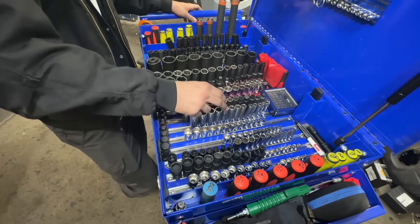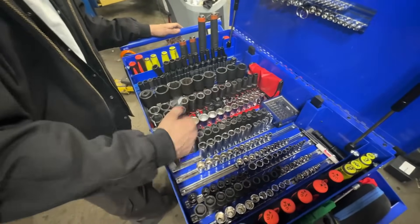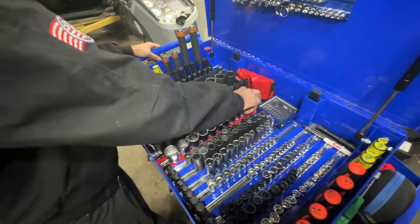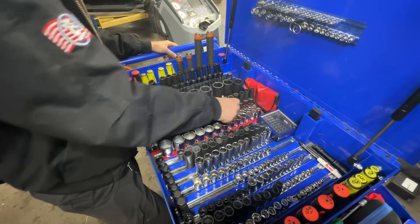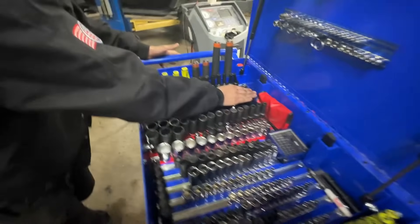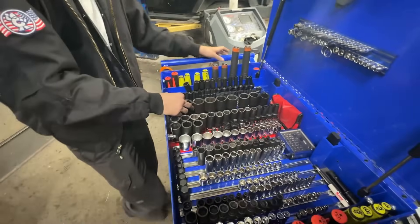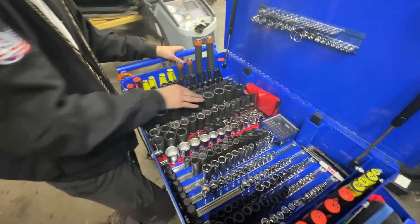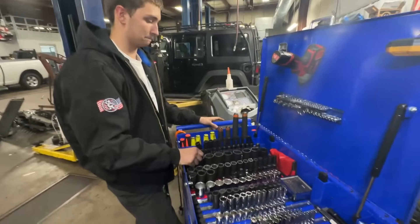Then I've got three-eighths deep, shallow, chrome and impact — all Blue Power, all Cornwall basically. Those are my most used sockets. I got these SunX Allens, pretty dope. Got my Gear Wrench. And some random Craftsman standards I've literally never used once. I got Milwaukee from 10 to 36 but I have the 8 and 9 at home. We work on automotives so we don't use a lot of SAE at all — you can rarely see them, maybe on some Cummins stuff like 24s.